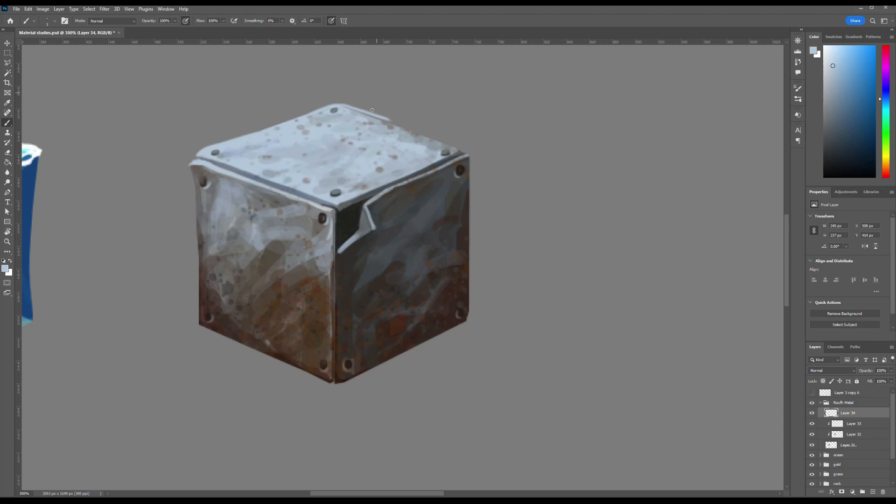I also created a separate layer to refine the form of the cube's upper plane. I slightly warped the shape to make it feel less uniform, introducing subtle dents to give it a more worn and natural appearance. Along the edge of the metal thickness I added a faint highlight — just a thin, lighter strip. This simple touch helped enhance the illusion of thickness and emphasized the dimensionality of the metal surface.